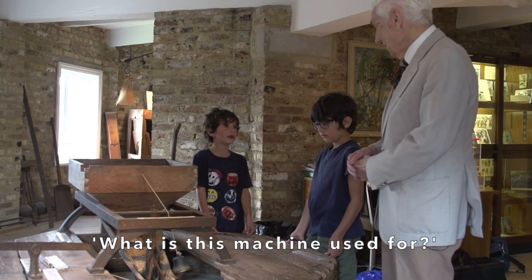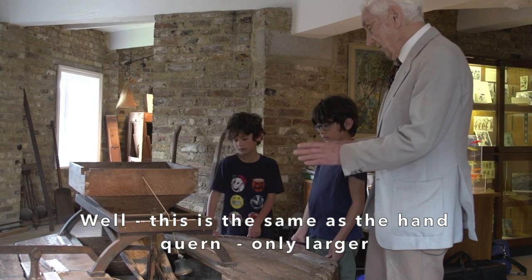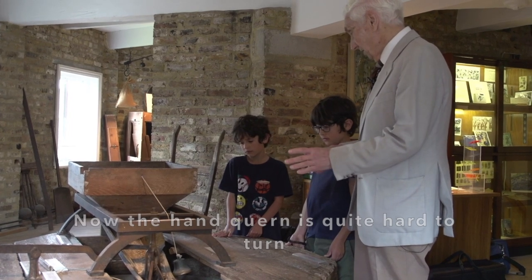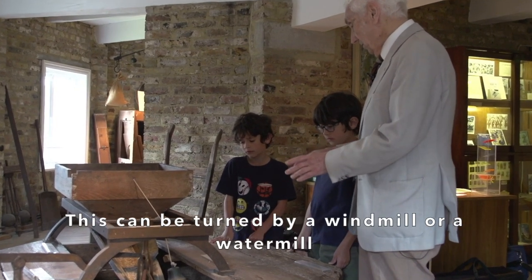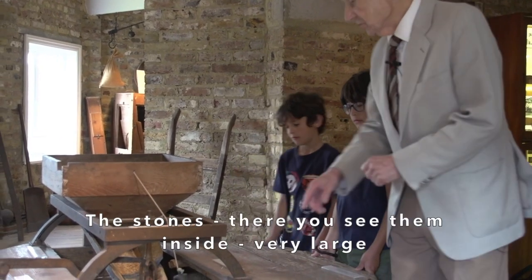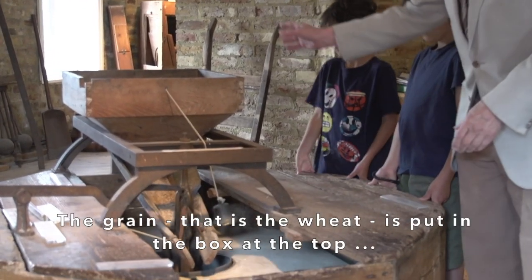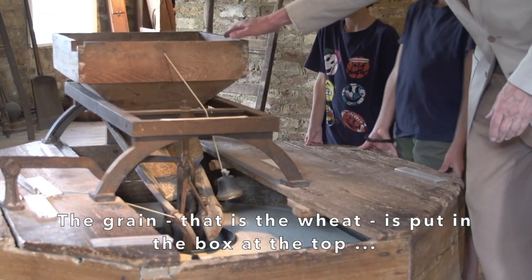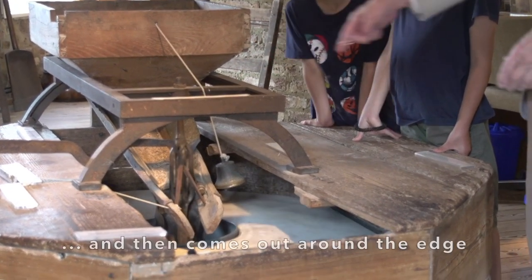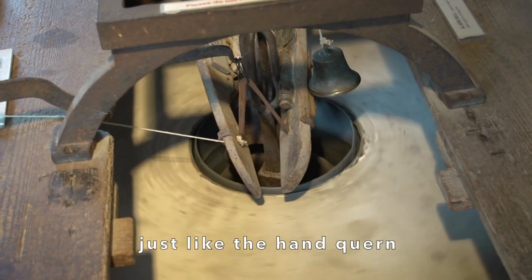What is this machine used for? Well, this is the same as the hand quern, only larger. Now the hand quern is quite hard to turn — this will be turned by a windmill or a water mill. The stones, there you see them inside, are very large. The grain, that is the wheat, is put in the box at the top. It runs down a chute into the stones and then comes out around the edge, just like the hand quern.